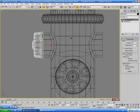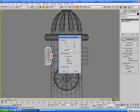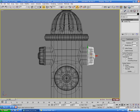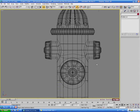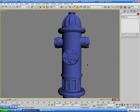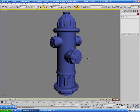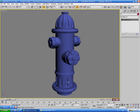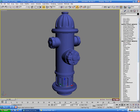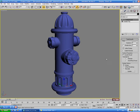Now clone the side cap to the other side using mirror — copy on X — and move it over to line it up evenly. Everything looks pretty even. Let's also put the turbo smooth back on the side piece.